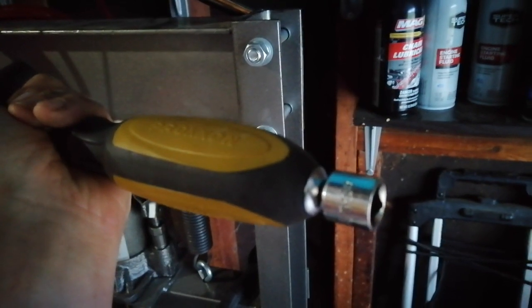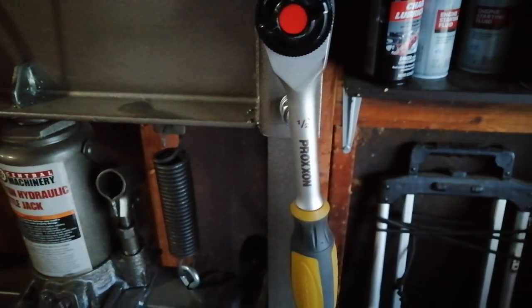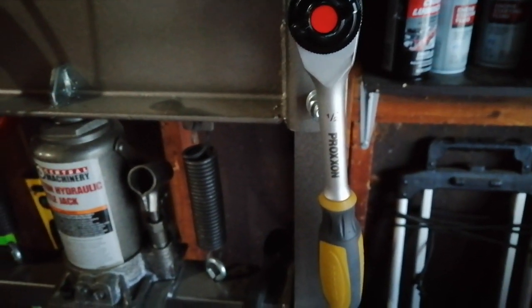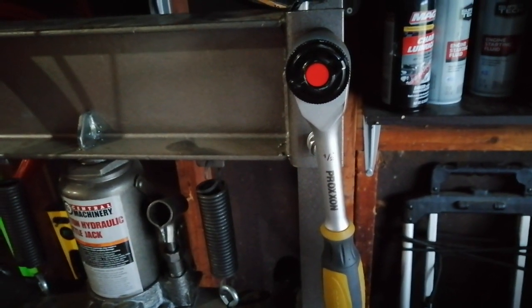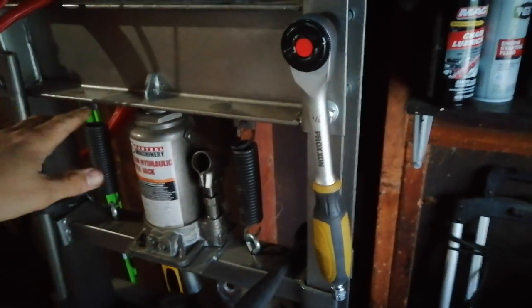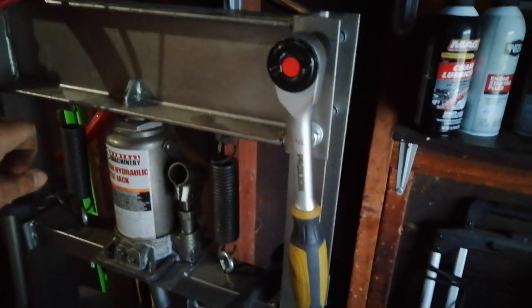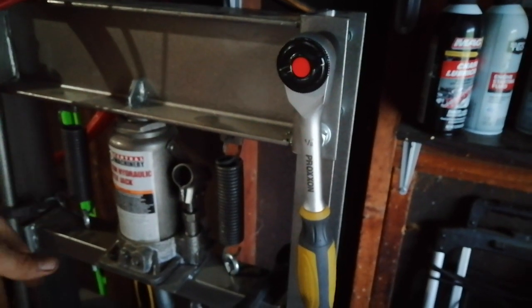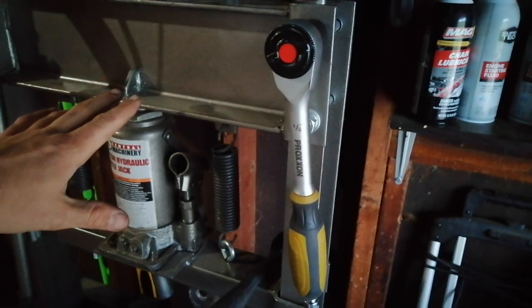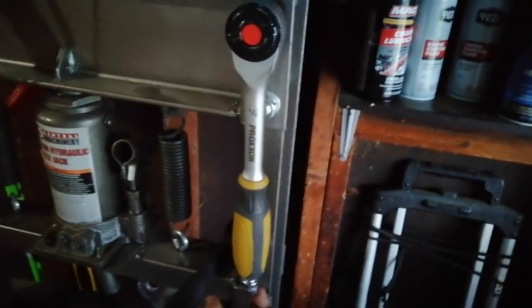That was the first red flag for me — I don't recall it having a quarter-inch female on the bottom. I thought it had a half-inch square drive on the bottom. It's actually a quarter-inch square drive, which made me wonder — okay, I'm probably not going to be doing a lot of heavy torquing with this. Maybe I had unrealistic expectations, but I was thinking this thing is designed for tight spaces where you can't move a ratchet and you just put an extension on it.